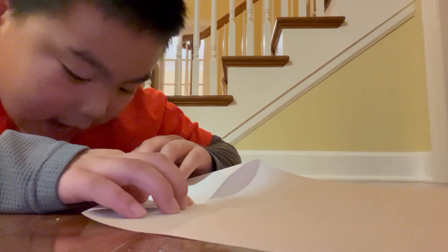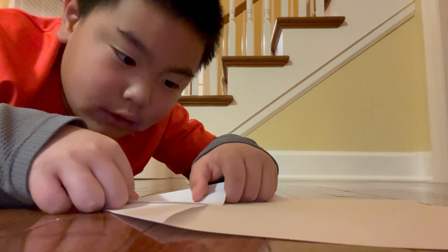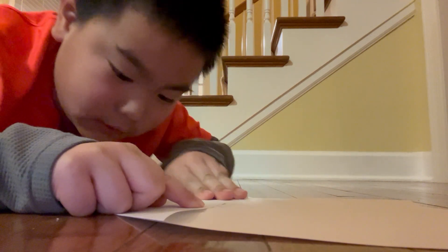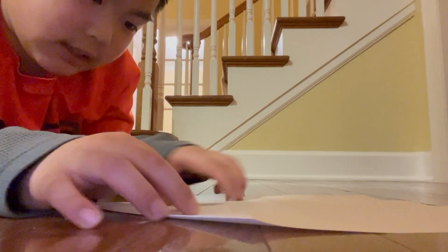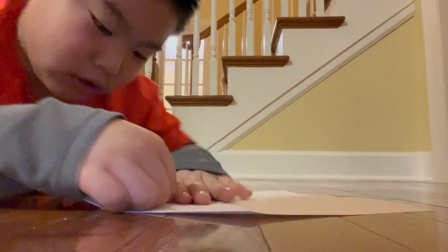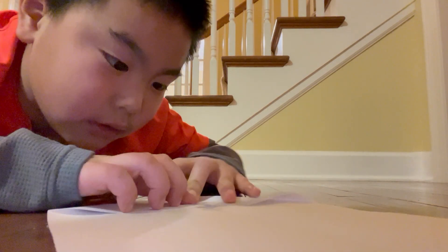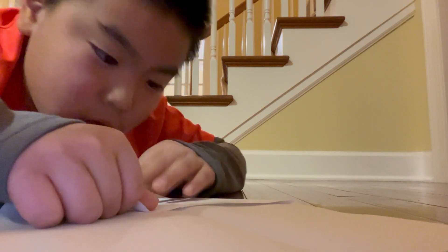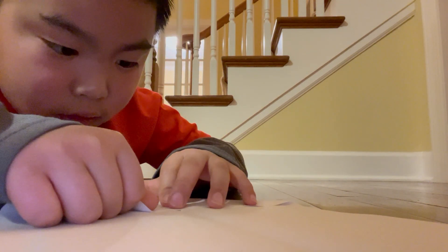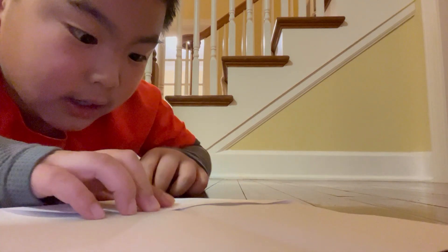I'm having trouble with the thickness and I can't — come on. Use soft paper. I usually do the left side then the right side, but today I did the right side then the left side. Okay, once it's folded, both folded...